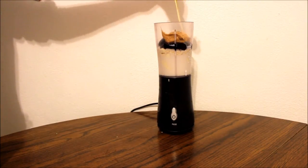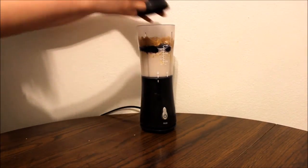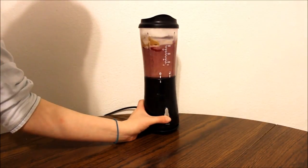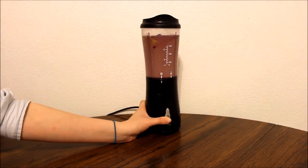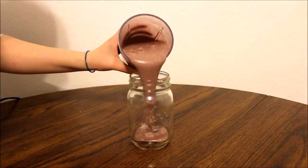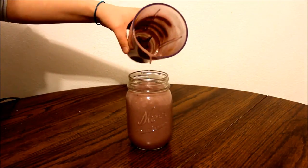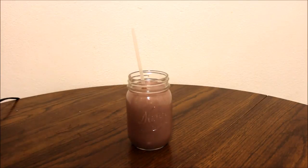Then I am just adding a little bit of honey — not as much because the peanut butter that I used also had honey in it. Put your lid on and blend. With that all blended up, go ahead and pour your smoothie into your cup, pop a straw into it, and enjoy your smoothie.